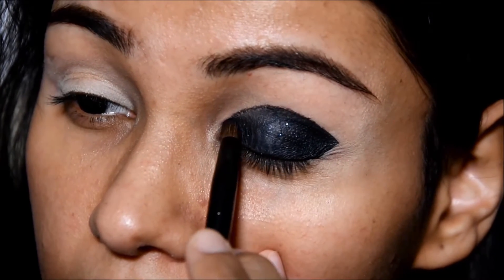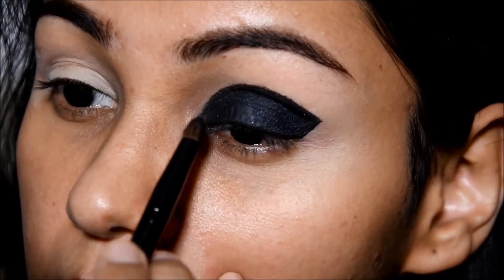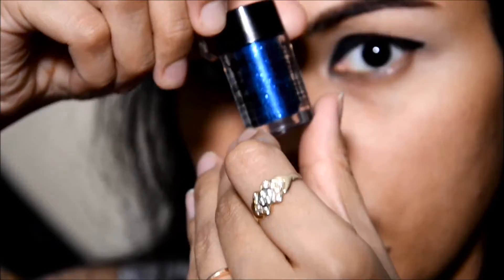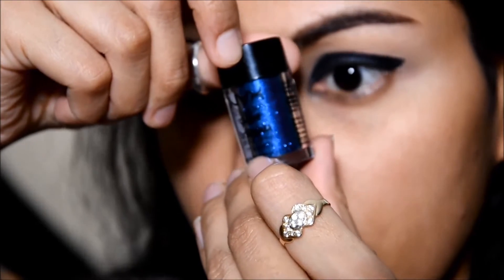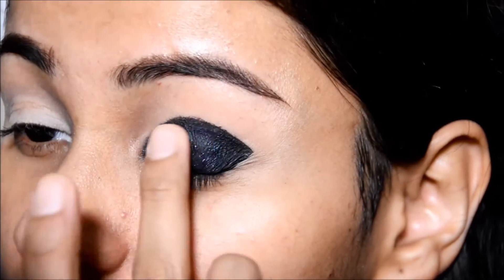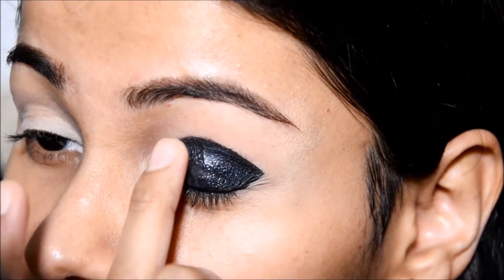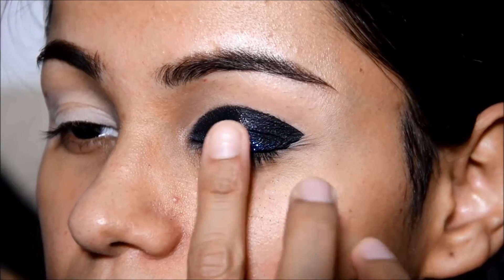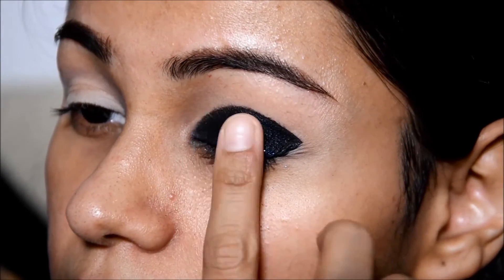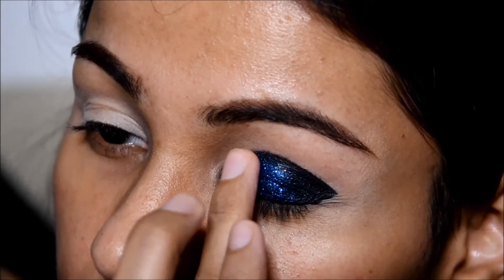You have to just slowly and steadily build up a layer. And here is the glue and the glitter that I'm gonna use — they are by NYX. So first of all the glitter, and I'm gonna apply it in the middle area, a little bit here and there, covering a wider area. With the help of a clean finger I'm just gonna dab in the glitters.